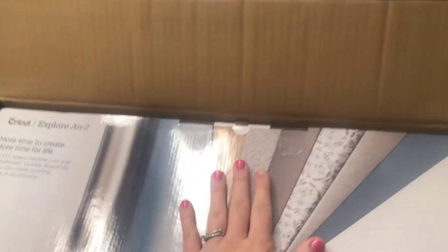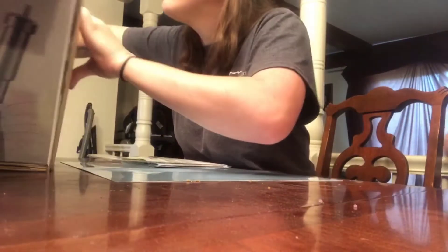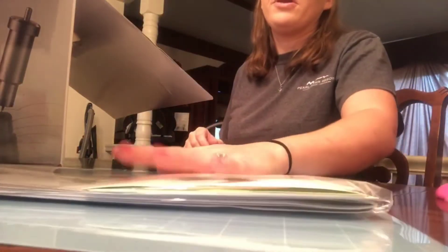Let me put this somewhere so nobody can get cut. When you open the box, this is what it looks like. I got the color twilight. It didn't come with the green mat but I got some ordered anyway.